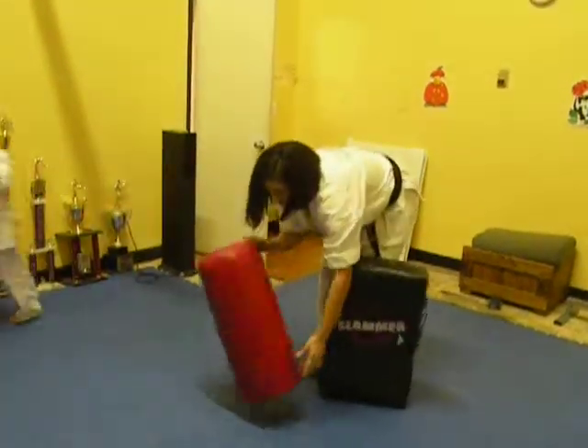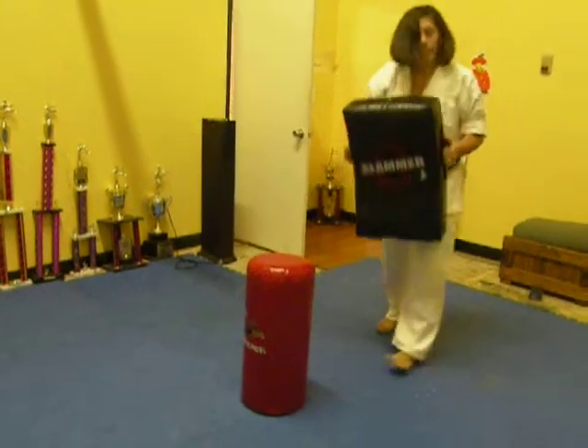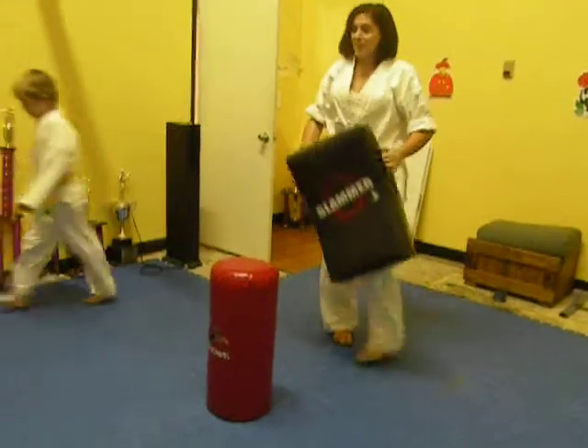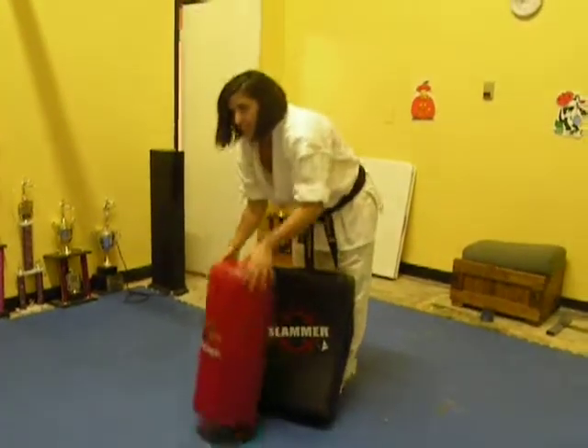And Jaden. Yes. Nice. So that's your flying side kick with Dylan. Thank you.